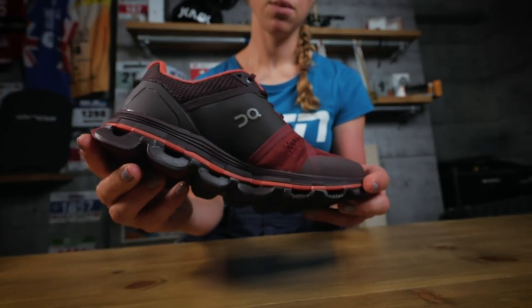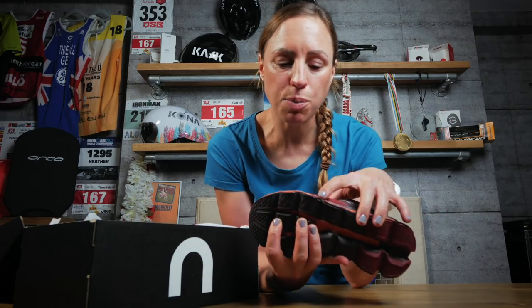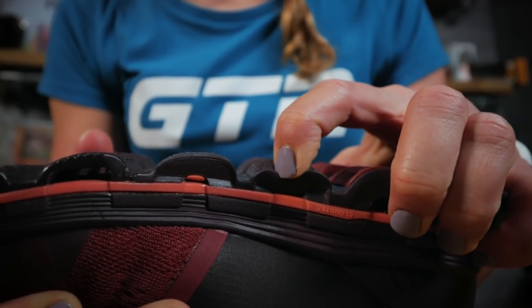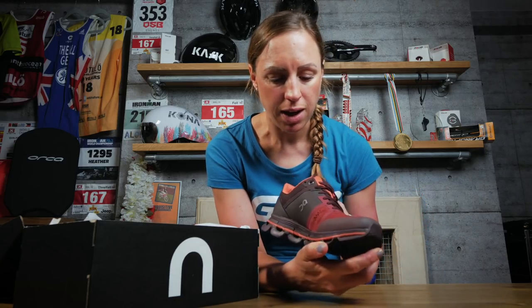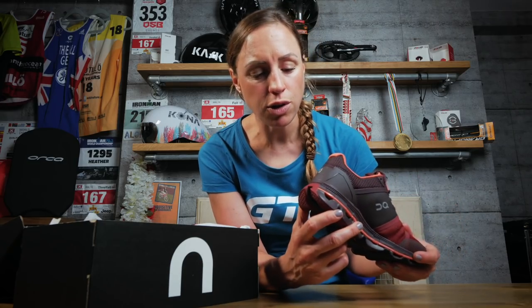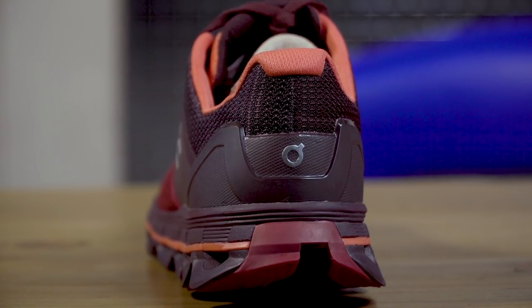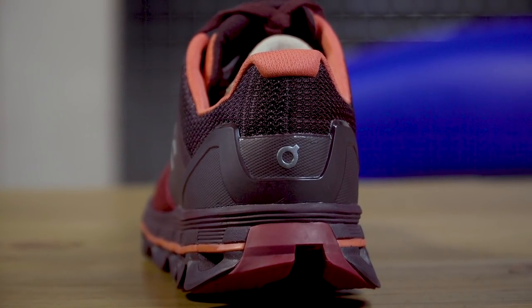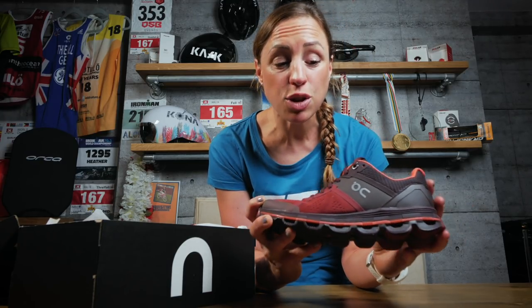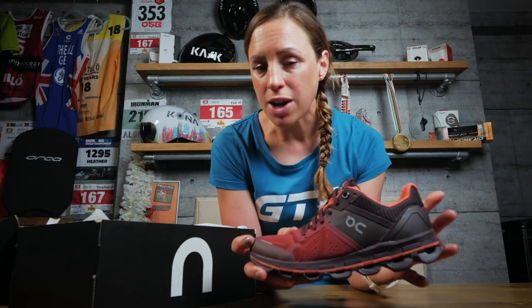On first impressions, this shoe obviously has the On trademark cloud pods you can see here, but beyond that it's quite different to their usual shoe. It does strike me as being quite sturdy. It's got several different fabric panels on the uppers and then noticeably it's got this reinforced heel cup at the back. It's no surprise that this is a running training shoe, designed with extra stability and soft cushioning for those long miles.